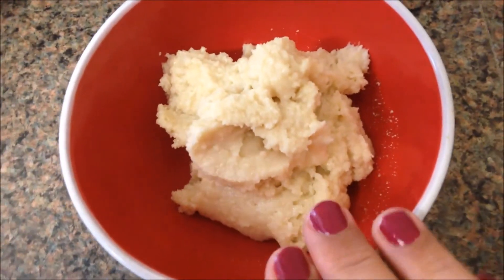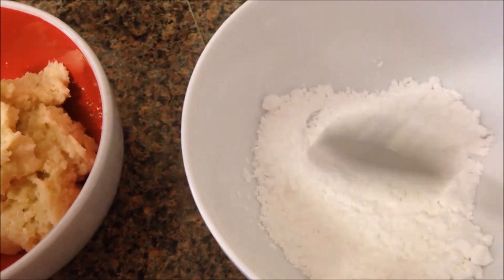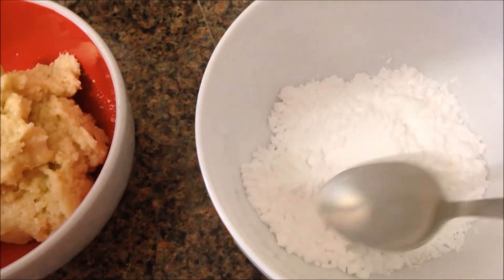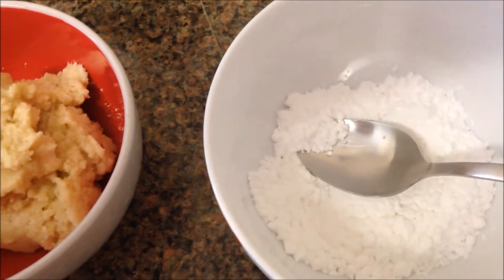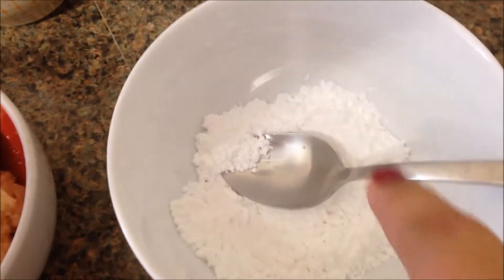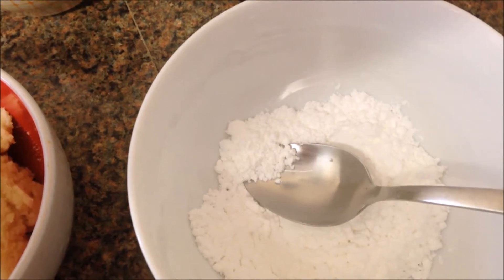Here's what the dough looks like once mixed. Then in a separate bowl put in some extra icing sugar — you'll need about another 50 grams or so. You're going to make little balls and then roll them through the icing sugar, as I'm about to show you.